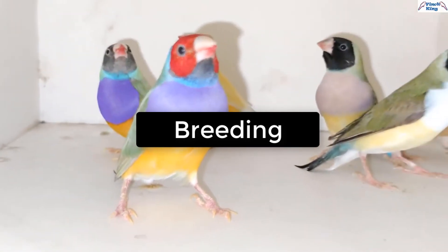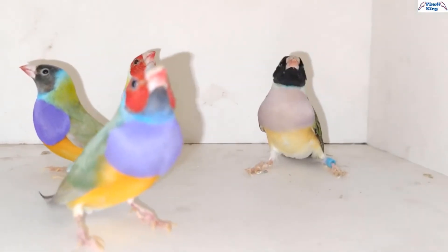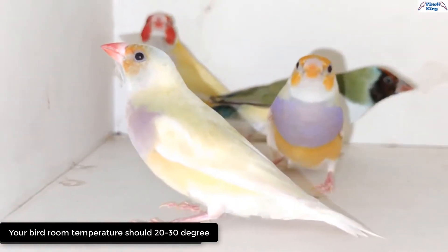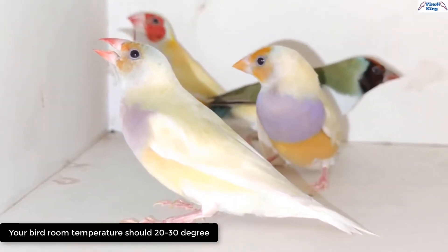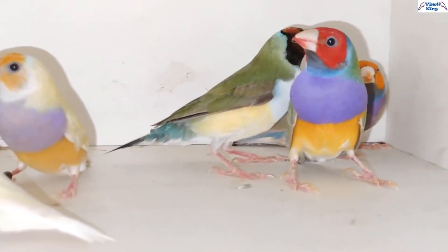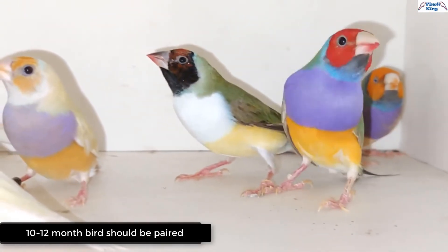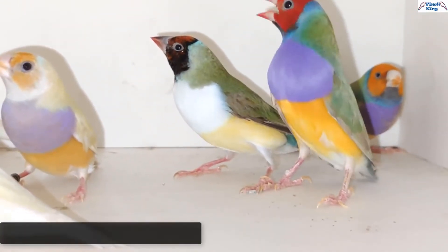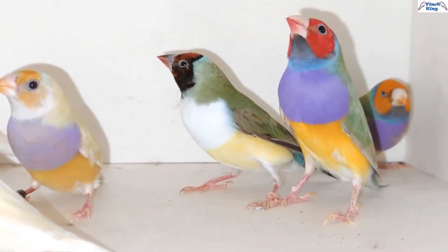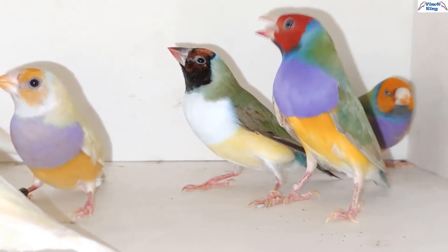Gouldian Finches are breeding friendly and can easily breed with proper eating habits and environment. They should be bred at a temperature of 20–30 degrees to get good results. Gouldian Finches can raise their own babies — in that case, 10–12 month old males and females should be paired. They get ready for breeding at 6–7 months in the climate of India and Bangladesh. To get good results, it is better to foster Gouldian Finches with society finches.